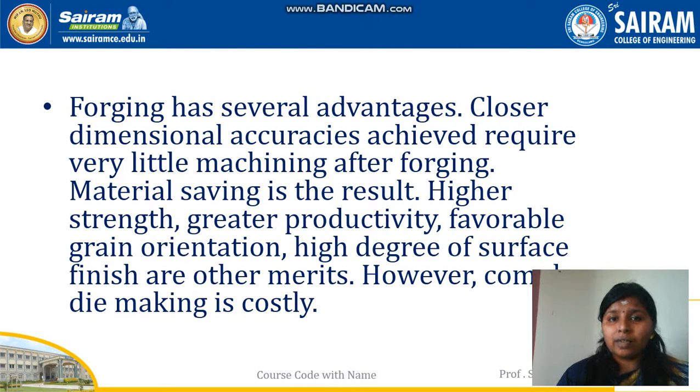Forging has several advantages. The first one is that closer dimensional accuracies are achieved. Surface finish will be better, and there is no wastage of metals. These are some of the advantages of the forging process.